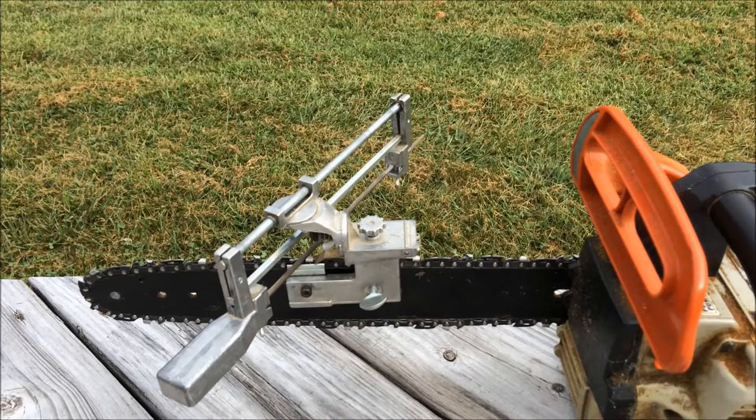Hey guys, so today I'm going to tell you about how I sharpen my chainsaw chains with the Granberg File & Joint Chainsaw Chain Sharpener. To start off, I'm going to show you around the sharpener a little bit.